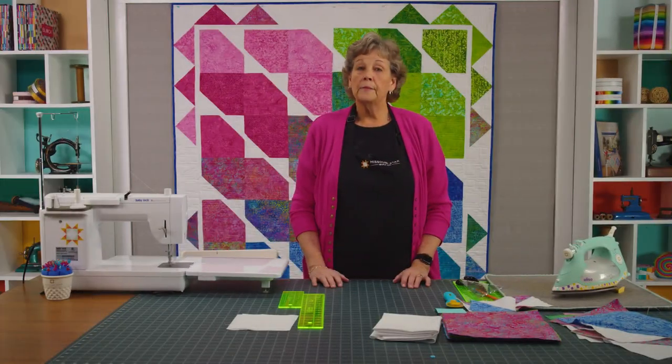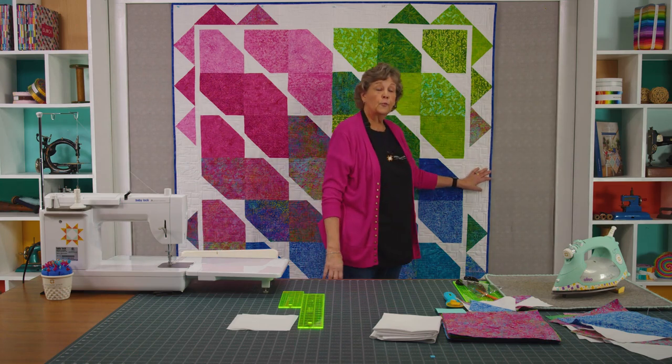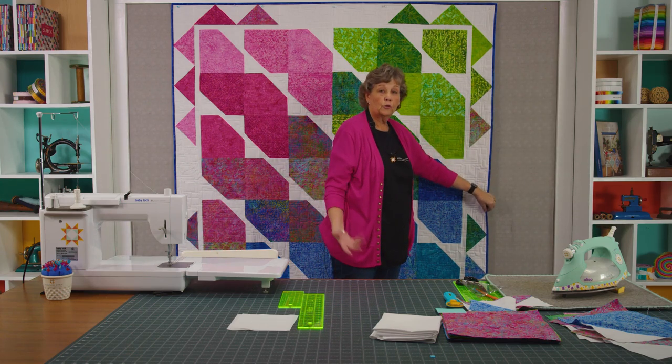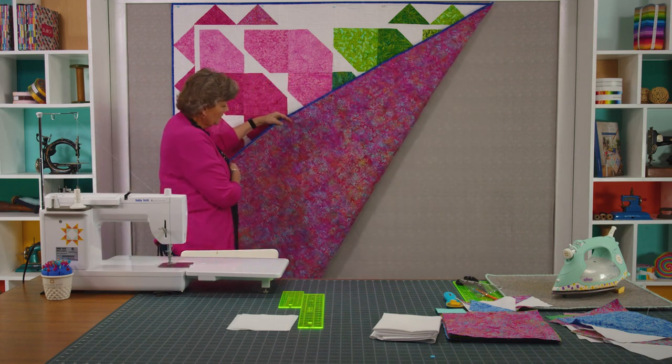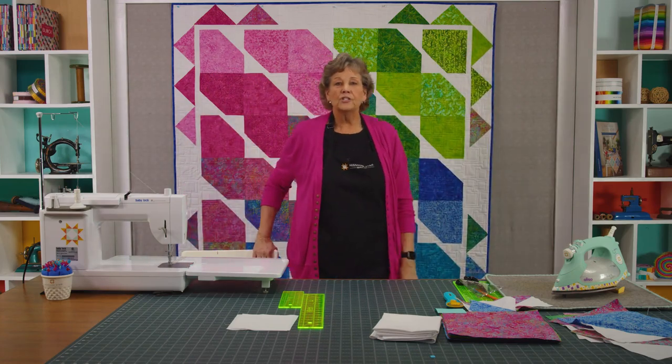Once you get your borders on it makes a quilt that is 68 by 77. I chose not to add another border because I thought this border was so cute. I bound it with three quarters of a yard of binding. The back is so cool — I love the look of it. Batiks are lovely to work with. And the quilting pattern on this one is called Meandering Squares. It's a very fun and easy quilt but it just looks stunning.